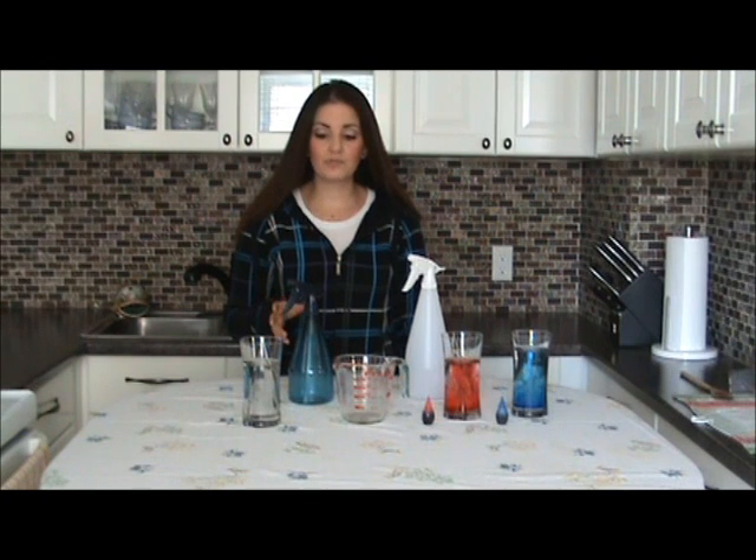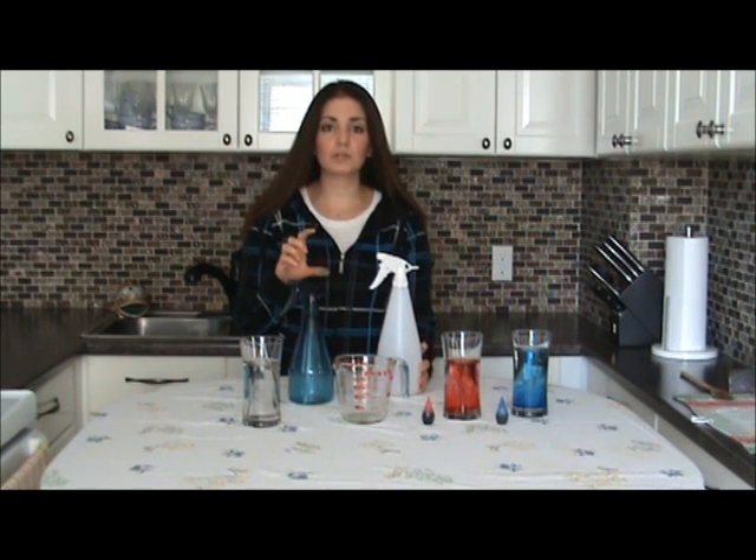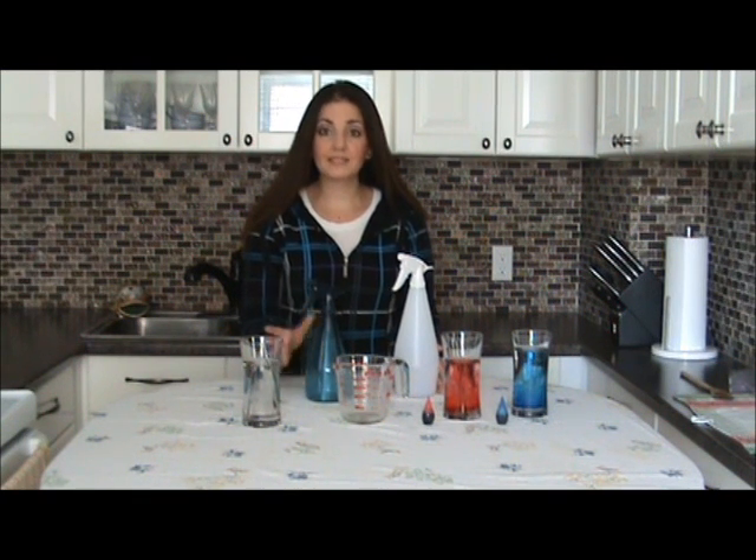All you need is some water, some food coloring, and some spray bottles. I recommend getting little ones from the dollar store for children, for their little hands. And that's it.